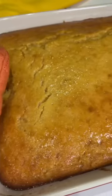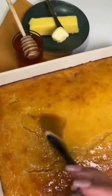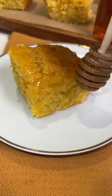Bake until your cornbread is nice and golden brown. You're then going to start working on that delicious honey butter sauce — mix that all up and then pour the honey butter all over your cornbread and serve warm.